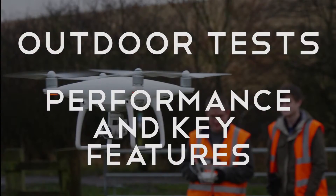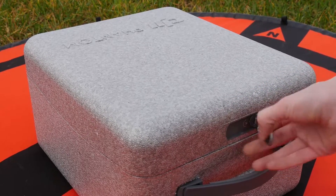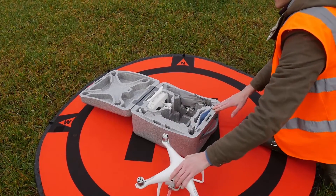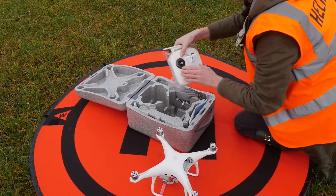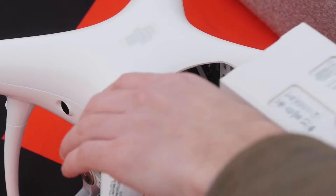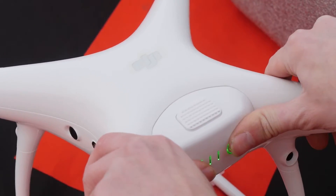Once we had completed the indoor tests, we took the Pro out to a flying field to really put it through its paces. Setting up the Phantom 4 Pro is simple — this impressive ready-to-fly system allows you to get airborne in no time at all.